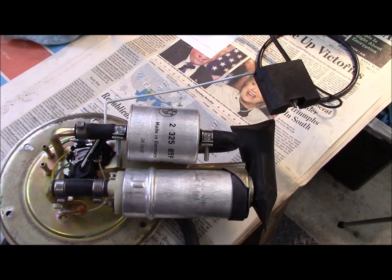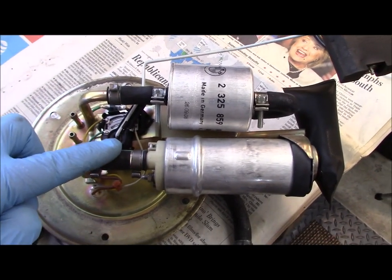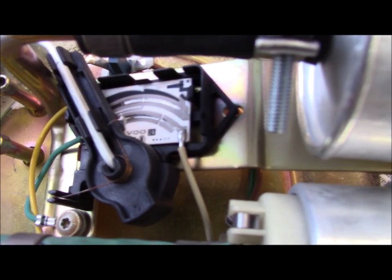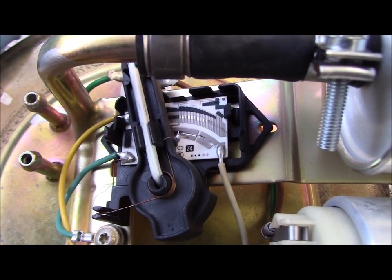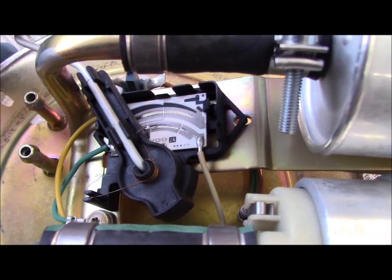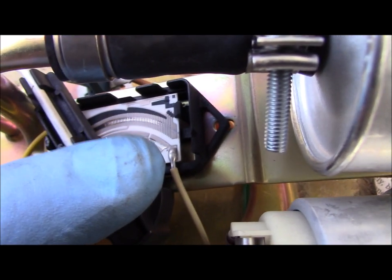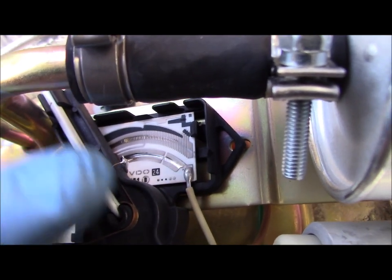I want to show some of the details of the assembly that's inside the tank. This is the float and the float arm — the float arm has a pivot, so as the fuel level changes the float arm rotates on that pivot. If you look closely in here you'll see there's a wire resistor called a potentiometer, and the float arm moves around that potentiometer changing its resistance, which indicates the change in fuel level. On one end it's gotten dark from carbon that's kind of arced in there. I'm going to take a pencil eraser and clean that up.